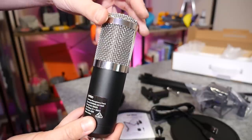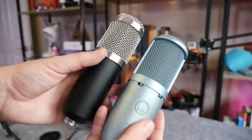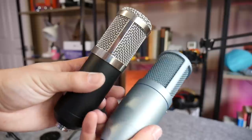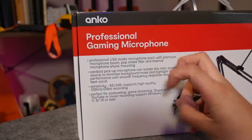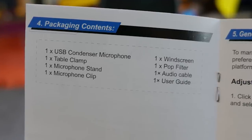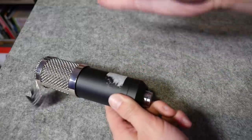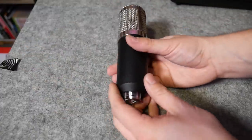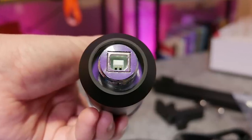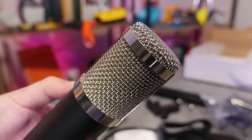First impressions: the microphone looks quite good. It looks like a typical condenser mic but does feel quite light compared to my old AKG Perception 120. It also doesn't say 'condenser microphone' anywhere on its packaging, with it only mentioned once in the manual, so I really do wonder if it is. It's so cheap I do have my doubts. The fit and finish is quite nice — it feels solid with no rattles or loose bits inside, but I'm definitely not a fan of the chrome mesh.